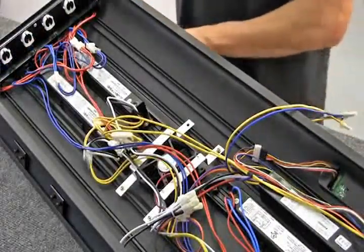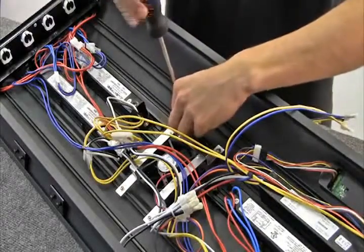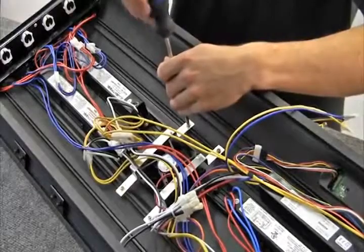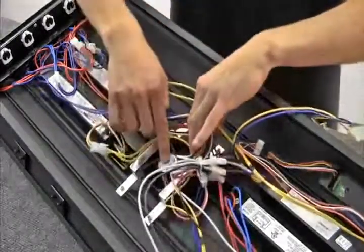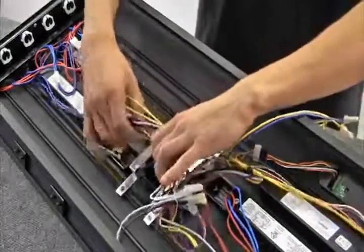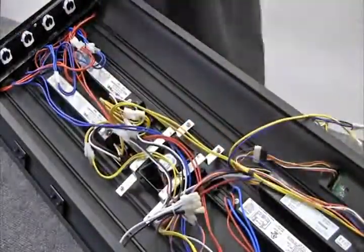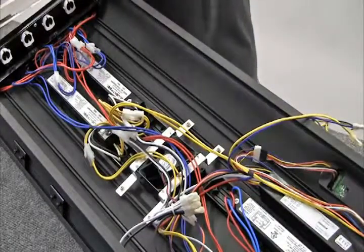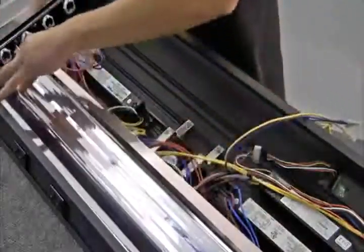After you have confirmed that the replacement fan is working properly, secure the metal brackets to the housing. You will notice that when securing the brackets, the fan label will be facing up towards you. You will also notice that the metal brackets will be underneath all internal wires. After the fan is secure, determine if a wire tie is needed and secure the wires inside the fixture before returning the reflectors to their positions.